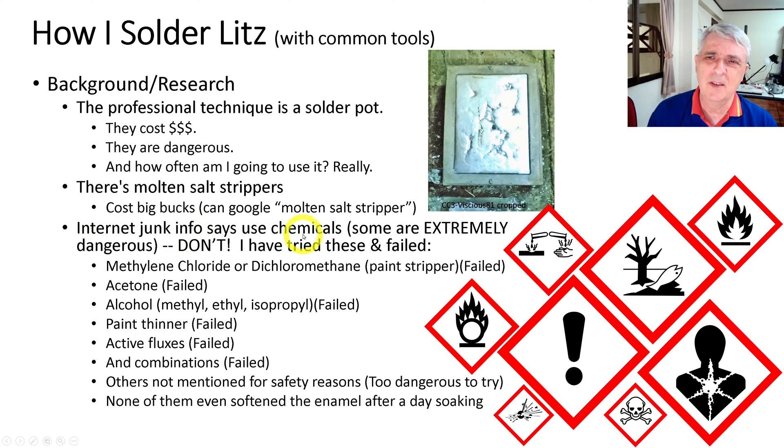There's a lot of internet junk that says use chemicals, and some of these are really nasty — extremely dangerous. Just don't do it. It's not worth it. Soldering is dangerous enough already; always be sure to wear a mask, eye protection, and keep your hands out of the way.